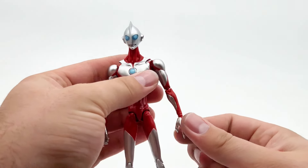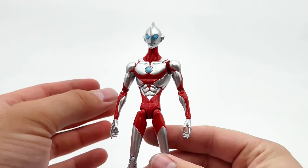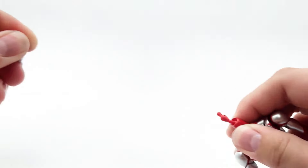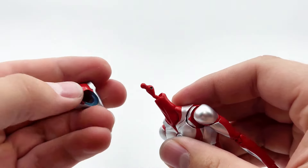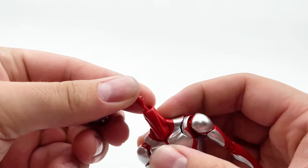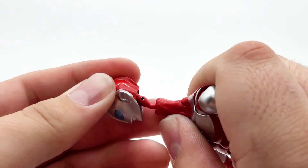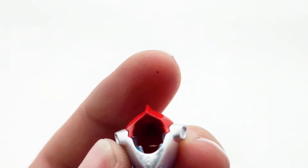We're going to go ahead and go through the articulation of this new Ultraman figure, and unfortunately that is going to be the first ding for this figure. Starting with the neck - there's a really weird joint up in here, which is what I assumed they had to do to make this work to begin with. It's really wonky, and I'm not overly impressed with the amount of articulation you get.